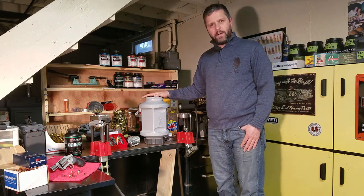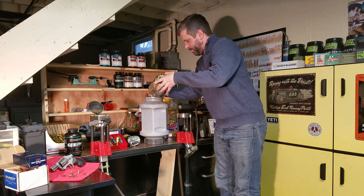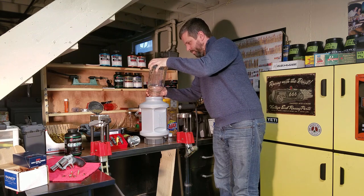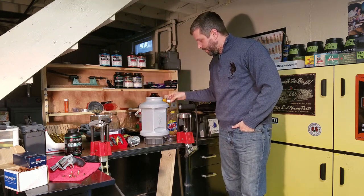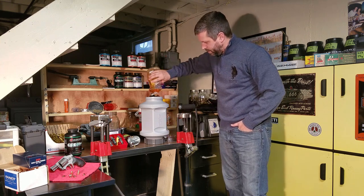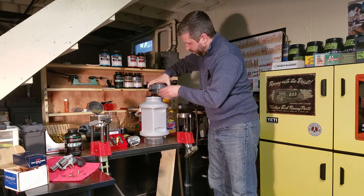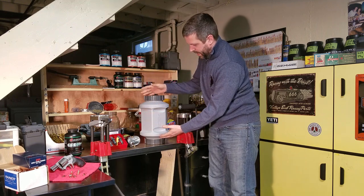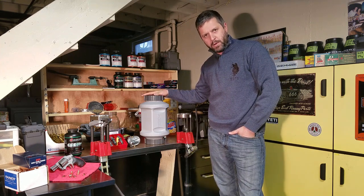I already have my Rockford Arsenal tumbler two-thirds filled with water. Let's go ahead and pour in the brass. I like to add one cap of brass cleaning solution and about three drops of dishwashing detergent. The Rockford Arsenal tumbler is very simple to use — fill it with water, add your solutions and your brass. If you've removed your primers, you can use stainless steel pins to clean the primer pockets.